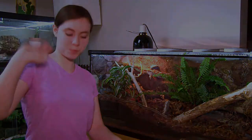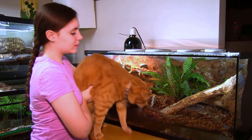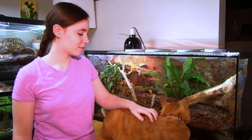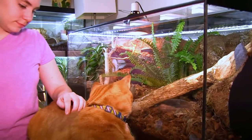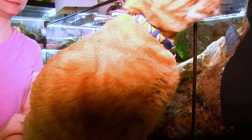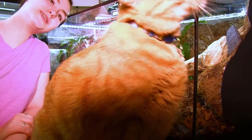Bye! See you next time! Good boy. Hello — this is all his, apparently. It all belongs to him now.